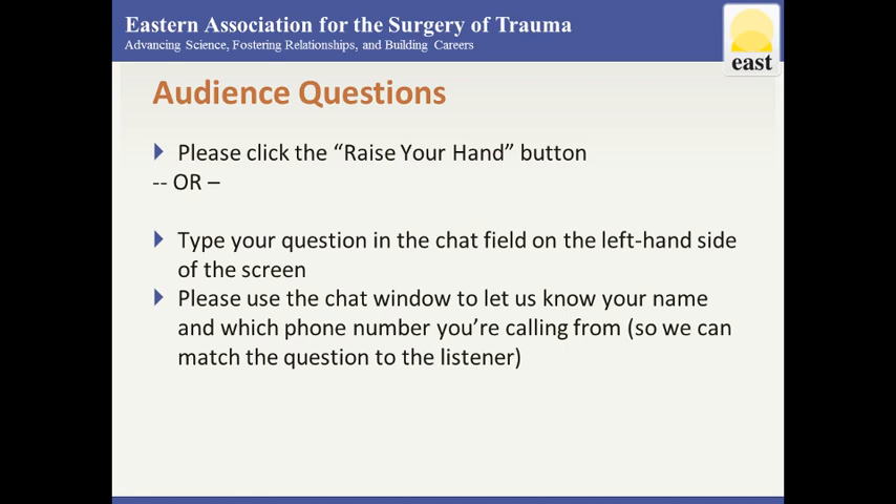Our first question is from Brad Thomas, who wants to know: do you guys routinely use drains after raising those flaps to prevent a seroma? In my early experience I drained everyone because I flapped everyone — I had an early seroma and a couple of early hematomas, and I was leery of those in proximity to the hardware. But as the technique has evolved, I flap less and I drain less.